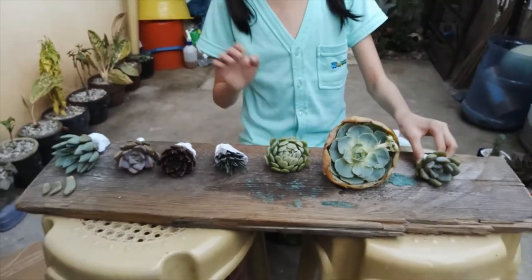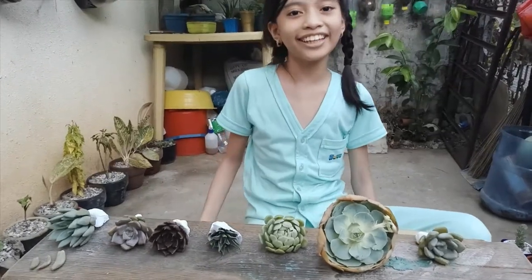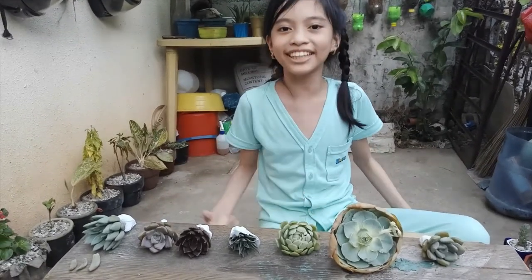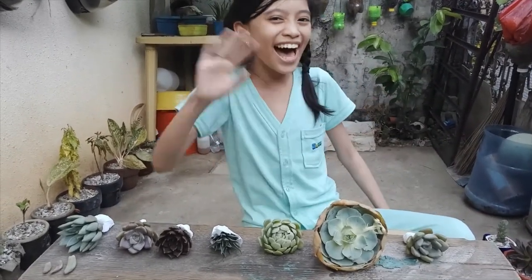Next time, guys, we'll show them all planted. Okay guys, like, subscribe, and turn on the notification bell so you never miss any of our videos. Bye bye guys, see you again next time — bye bye!